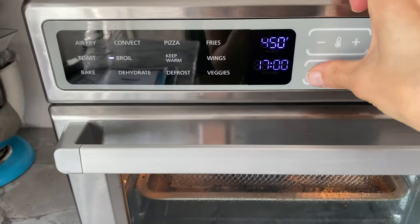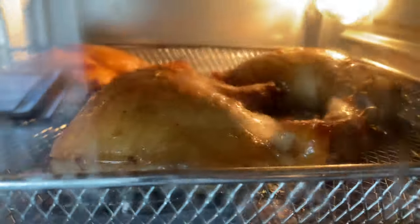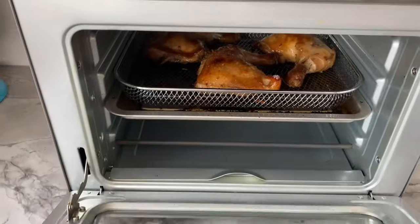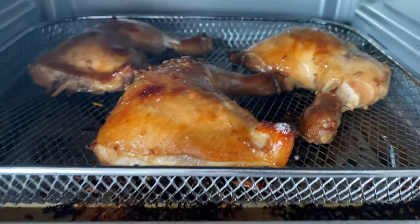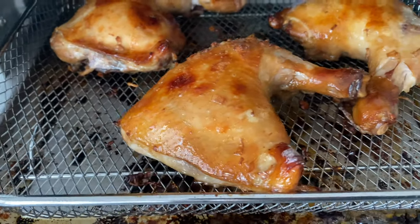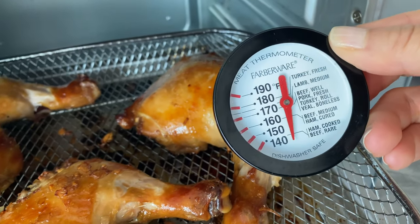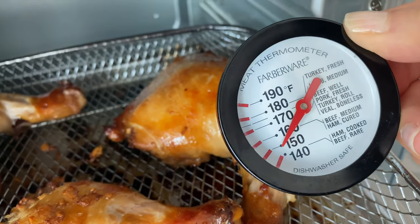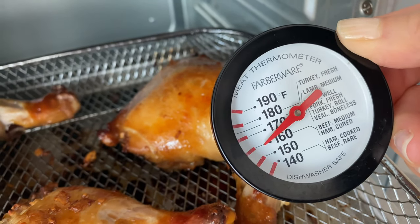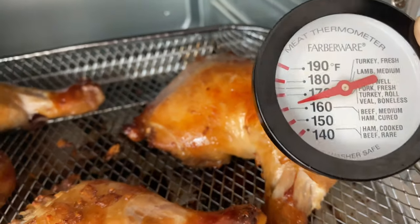After baking for 35 to 40 minutes, flip the chicken back over and broil for several minutes until the skin reaches your desired crispiness. I ended up broiling for 5 minutes in the middle position. Before plating your leg quarters, be sure to check if the internal temperature of the chicken measures 165 degrees Fahrenheit. Bingo!